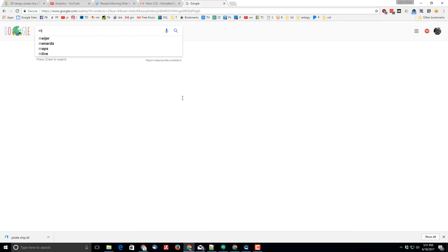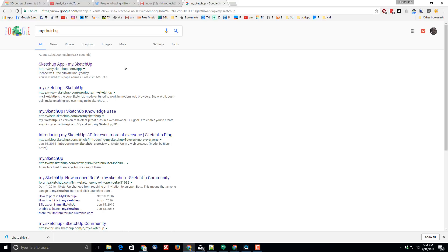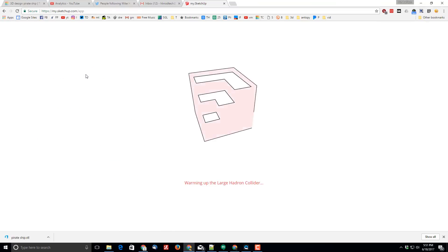Good day friends, let's have a blast making ourselves a little pirate ship. Type my.sketchup to get to the SketchUp app. If you've made a link to it already, that is wonderful. When it loads...